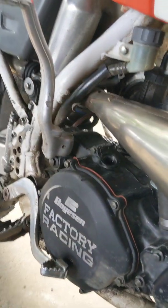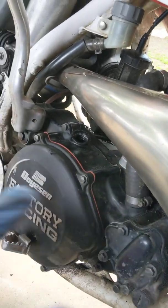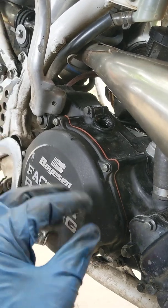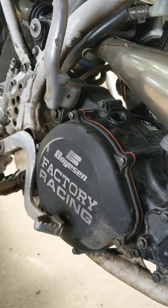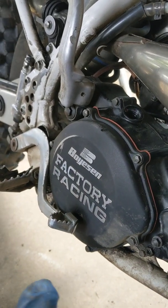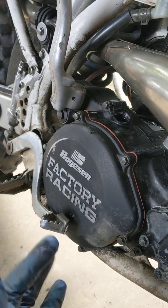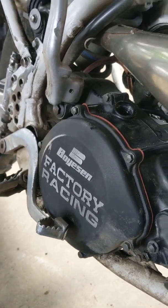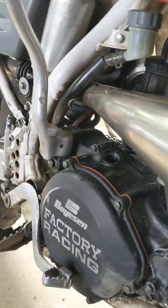First thing you do is crank the bike up. Let the oil warm up so it's liquidy instead of being room temperature. When you warm up the bike, the motor, it will come out freely — more liquidy instead of thick, so you get all of it out.